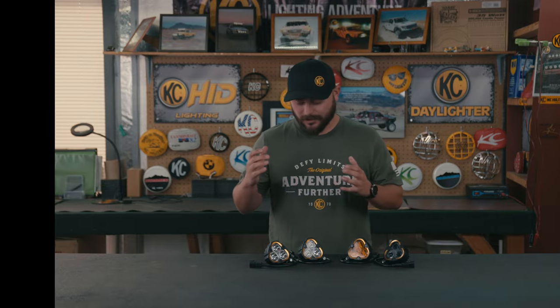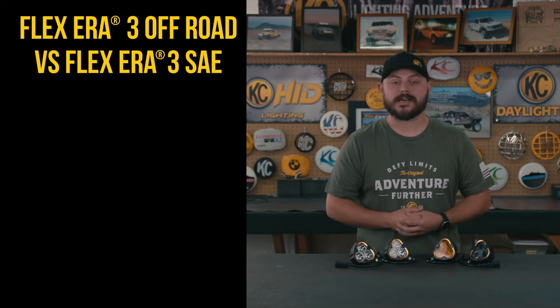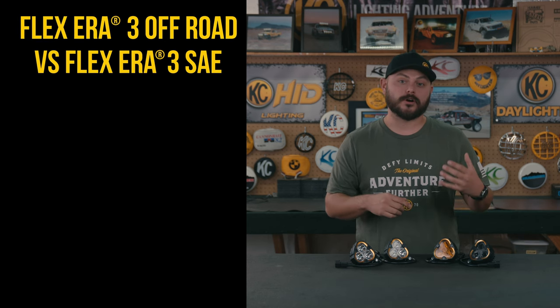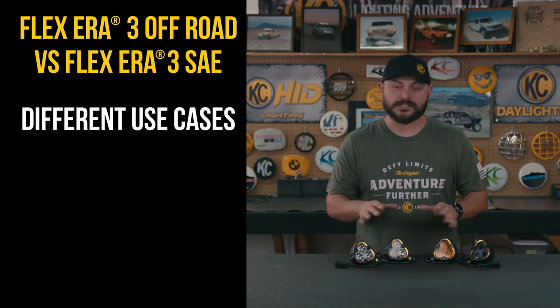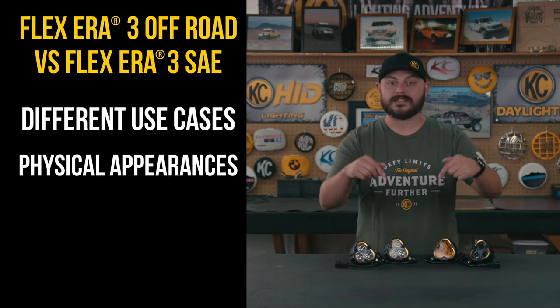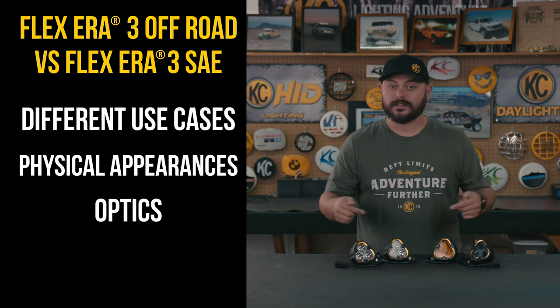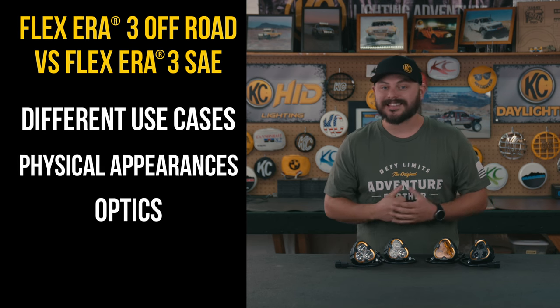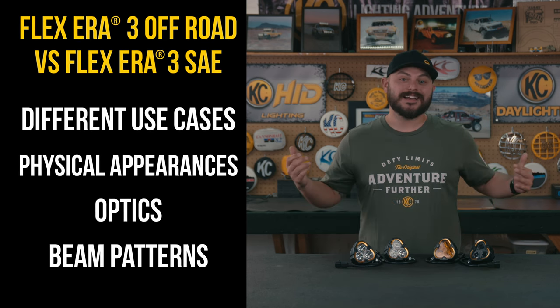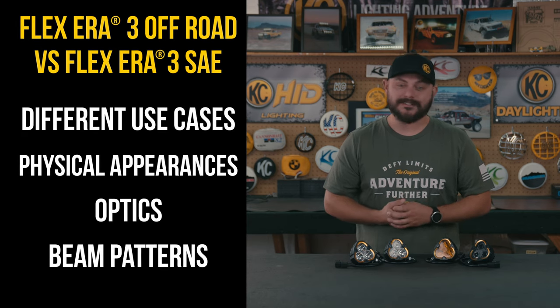What's happening everybody? Taylor with KC here, and in this video we're going to be comparing two different sets of lights: the Flexair 3 off-road versus the Flexair 3 dual mode SAE. We're going to cover the different uses for each set of lights, then dive into the physical appearances, the optics, and the internals — which are really the meat and potatoes of where all the differences lie. Then at the end we'll show some beam pattern footage, and with that let's dive right in.